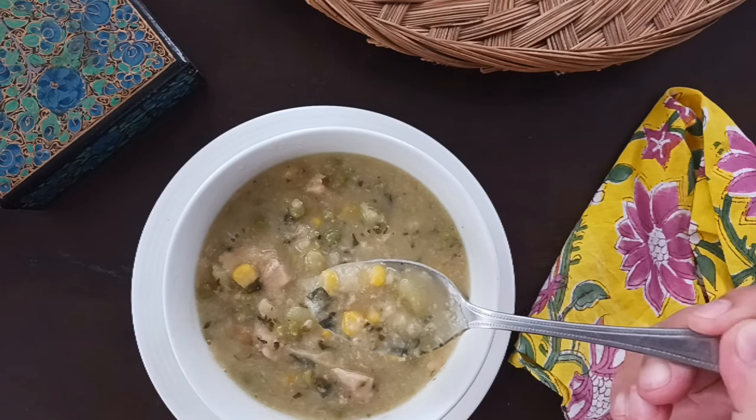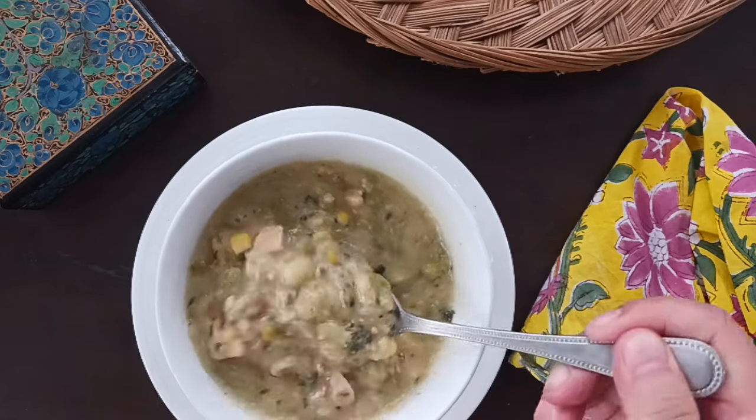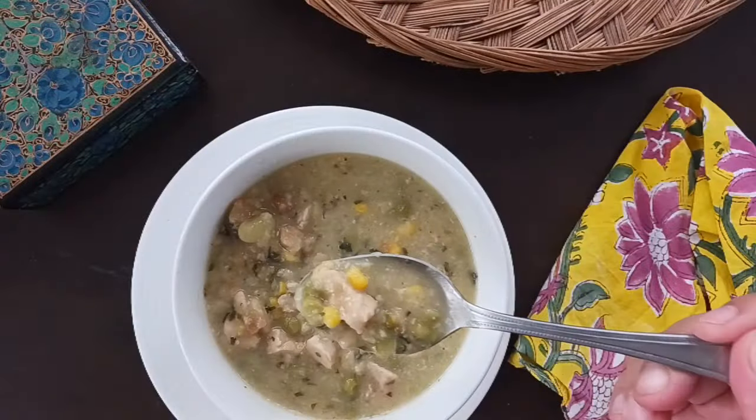The best part is, if you're short on fridge space, you can freeze it for later. Drop me a line in the comments and let me know what you think — what do you do with your Thanksgiving leftovers? I'd love to hear from you.